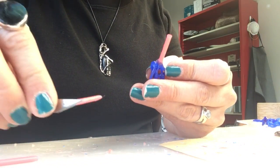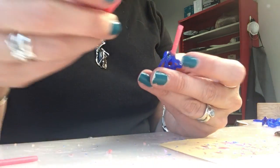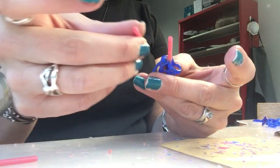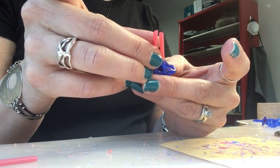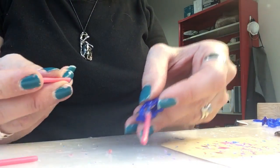You can always go smaller — it's easier to go smaller than it is to go bigger. So I could eventually cut these sprues and trim them down to make them a little smaller. I'm going to set another one here right beside it.